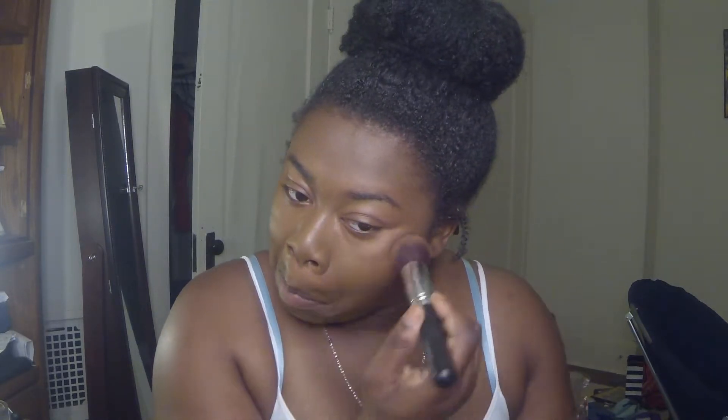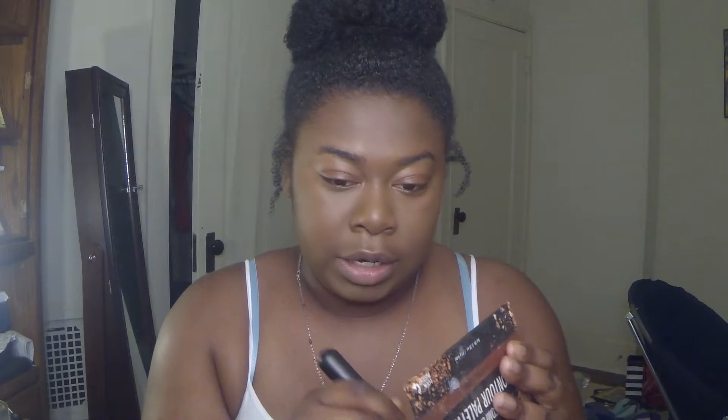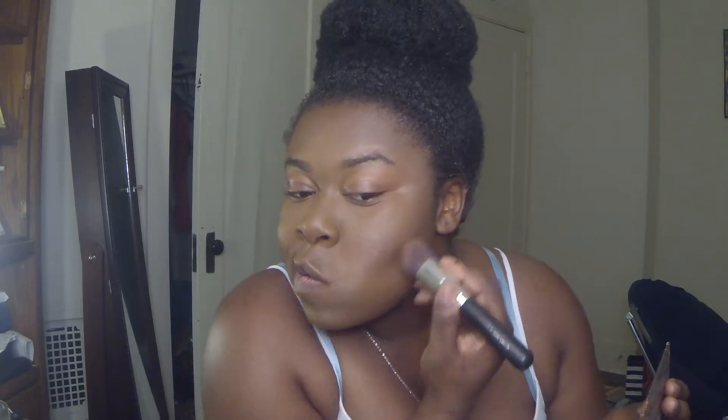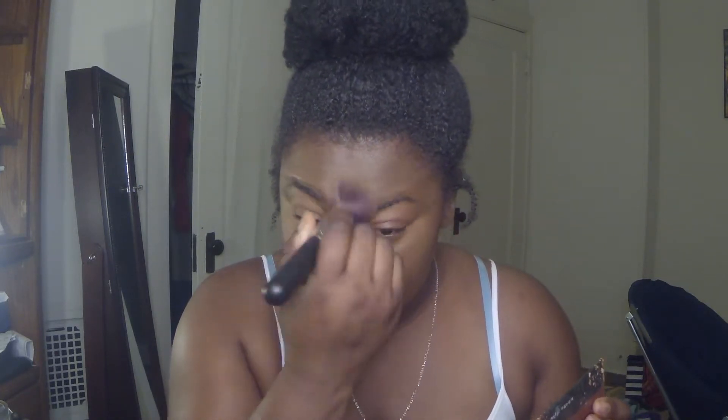I'm just going to take the same brush, dip into the sculpt powder, and go underneath my eye with that to kind of set it in place — it is pretty yellow but it definitely brightens my under eye just slightly. I'm going to take it into my forehead, and literally I can use this whole palette and get out the door. I'll also take it underneath my contour where my jawline is, just to brighten it up a little bit, set underneath my chin, above my lip, my nose, and over my eye just to set the foundation.